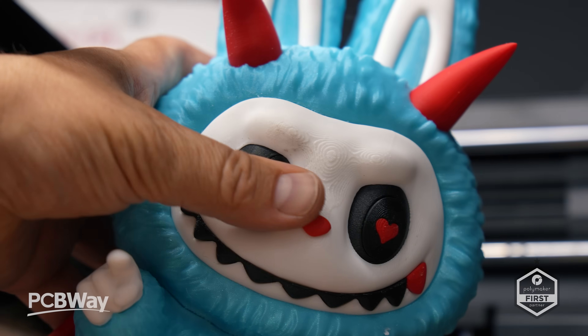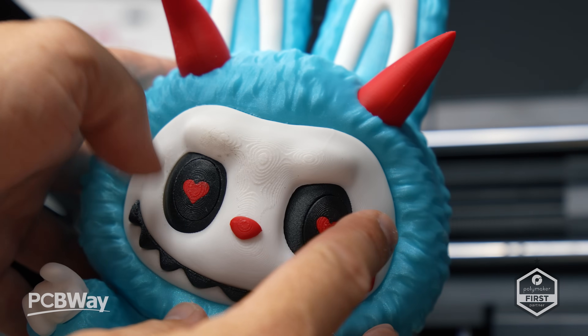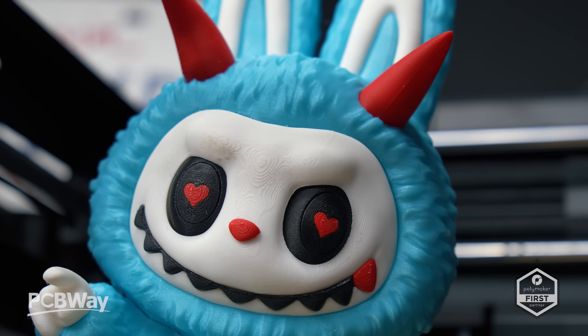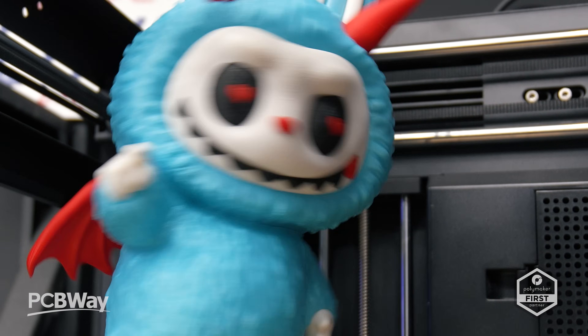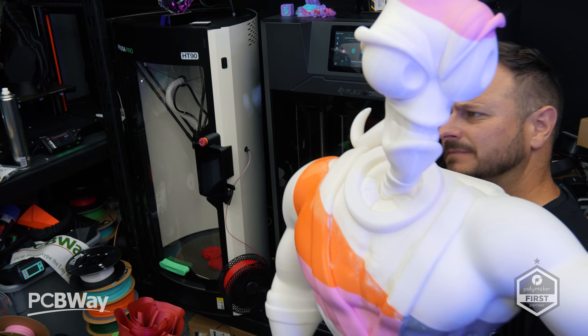All of the Flashforge printers I've had in for testing have been on the whole robust and budget friendly with solid features for the hobbyist space. They also showed off a full color resin printer system they'll be bringing out in the future. They've sent me the Guider 3, which is a 330 by 330 by 600 machine, and needless to say I've been having a ton of fun with that. The 85X from Flashforge — thank you to Flashforge for the review unit, to Polymaker for all the filament supplied, and of course to PCBWay. Let me know in the comments if you're going to be buying one of these printers. This machine has been solid; I can't really say anything bad about it.